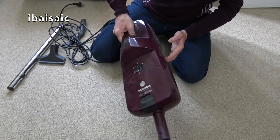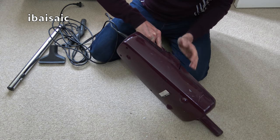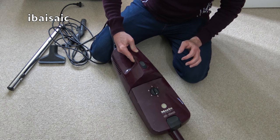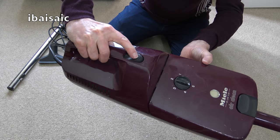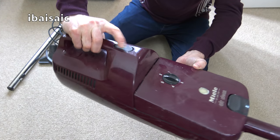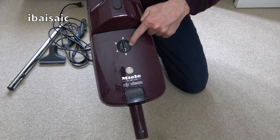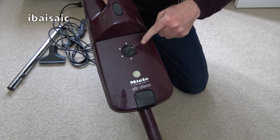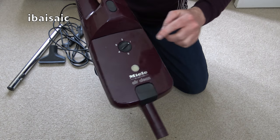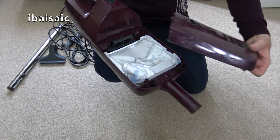It isn't in bad condition — it's scuffed as one would expect, there are paint marks, but they're easy enough to get off with a buff and polish. I do like that switch — a single speed rocker switch. Now this here — I can't remember if this is a suction control or has something to do with a bag check indicator. I think it's a suction control. I've got to get some bags for this — you can still buy bags.